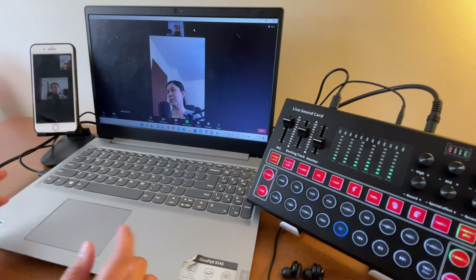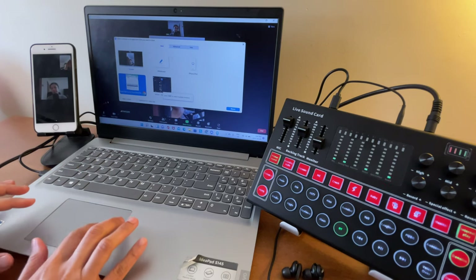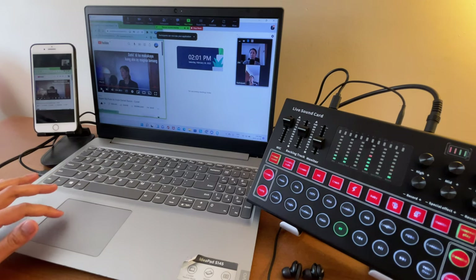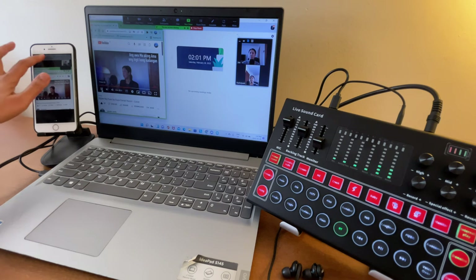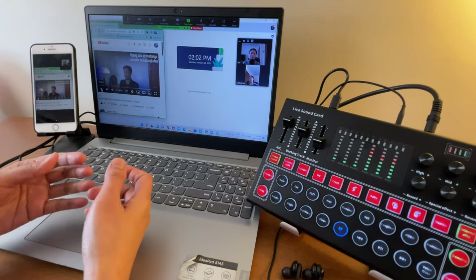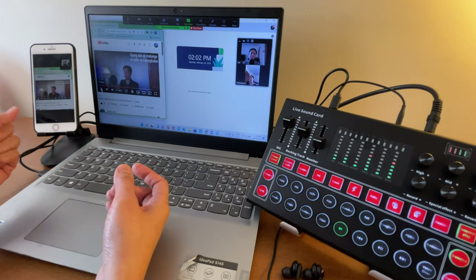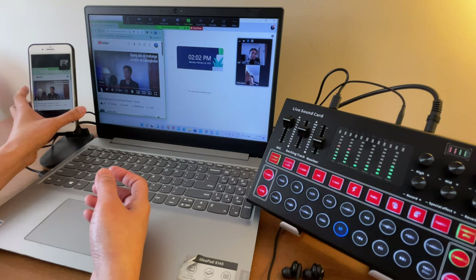Now let's share the same video again, this time with Share Sound enabled, so you can compare. The difference is: whether you share the audio or not, the participant can still hear it, but if you also share the audio, the sound on the participant's side is a little bit louder and clearer.